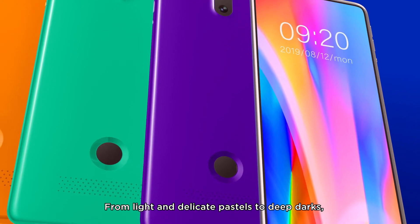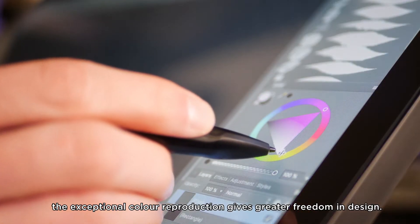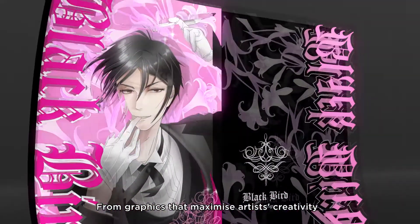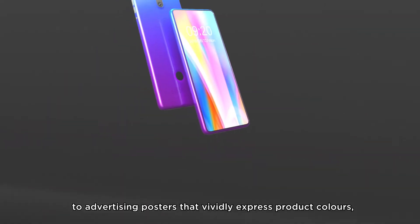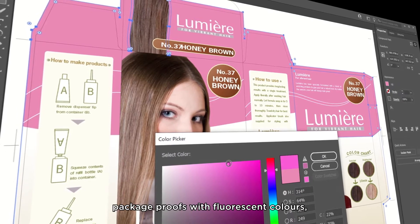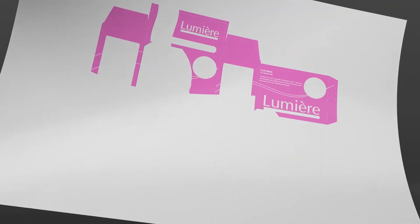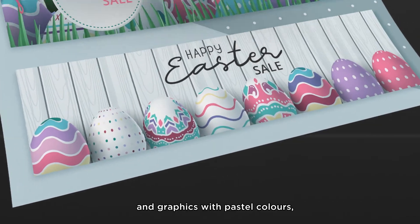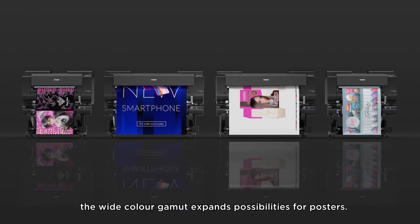From light and delicate pastels to deep darks, the exceptional color reproduction gives greater freedom in design — from graphics that maximize artists' creativity, to advertising posters that vividly express product colors, package proofs with fluorescent colors, and graphics with pastel colors. The wide color gamut expands possibilities for posters.